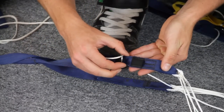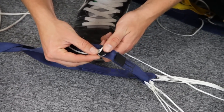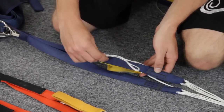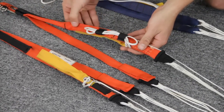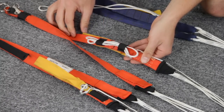Also check your riser edges and guide ring area thoroughly, as rough edges in these areas can cause premature damage to your steering lines. If your risers don't have any type of retention system for your excess steering line, check with your rigger to rectify this. Not properly stowing your excess steering line can cause a serious malfunction which can lead to injury or death.